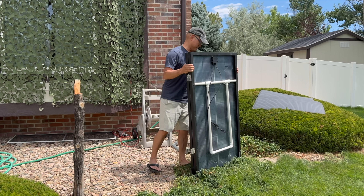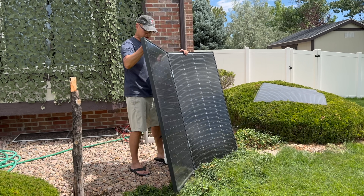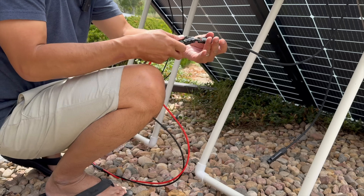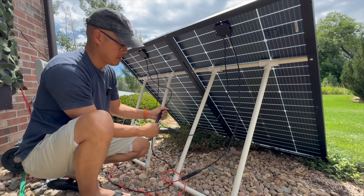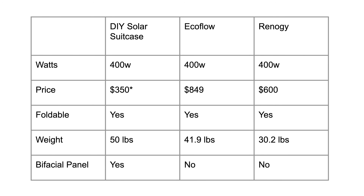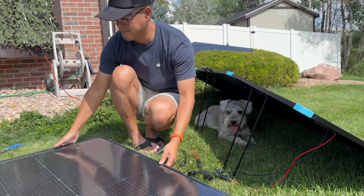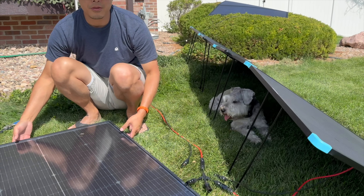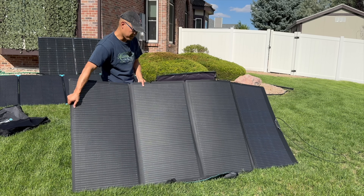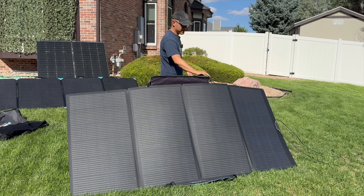The DIY solar suitcase costs $350 total and is the most affordable by far for 400 watt portable solar panels. It's the only setup that offers bifacial solar panels, so you can harness energy from the sun from both the front and the backside of the panels. But the DIY setup is also the biggest and the heaviest of all these options, so make sure you have the storage space. All three setups performed well, getting near their advertised 400 watts, with the DIY bifacial panels getting the highest peak power of 395 watts. When the panels got hot, power production decreased, and in low light conditions, the bifacial panels did the best.